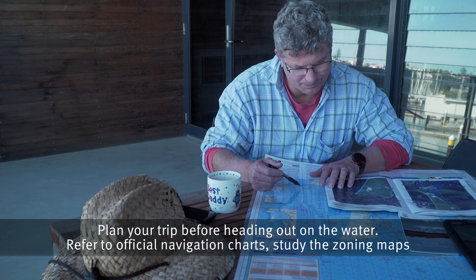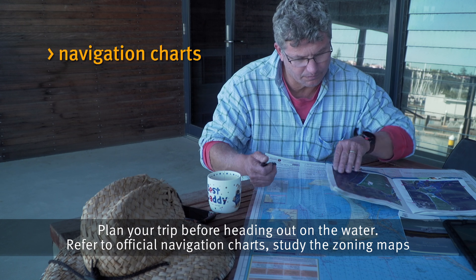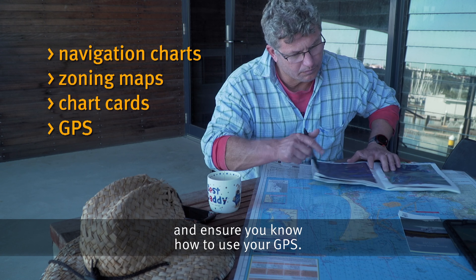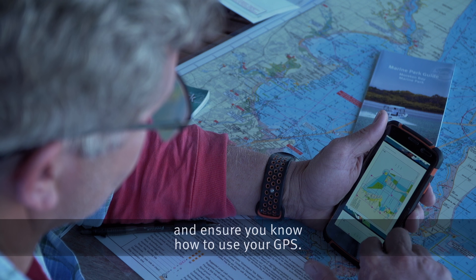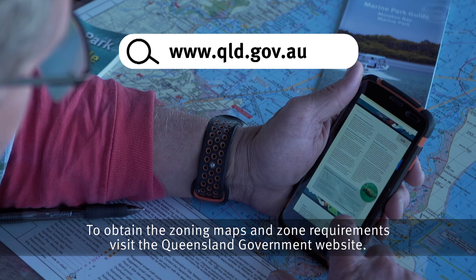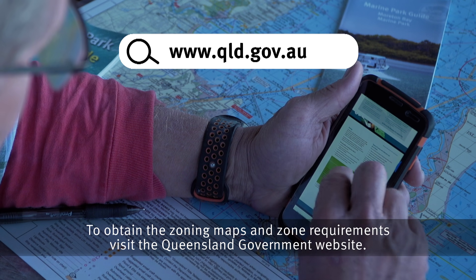Plan your trip before heading out on the water. Refer to official navigation charts, study the zoning maps, and ensure you know how to use your GPS. To obtain the zoning maps and zone requirements, visit the Queensland Government website.